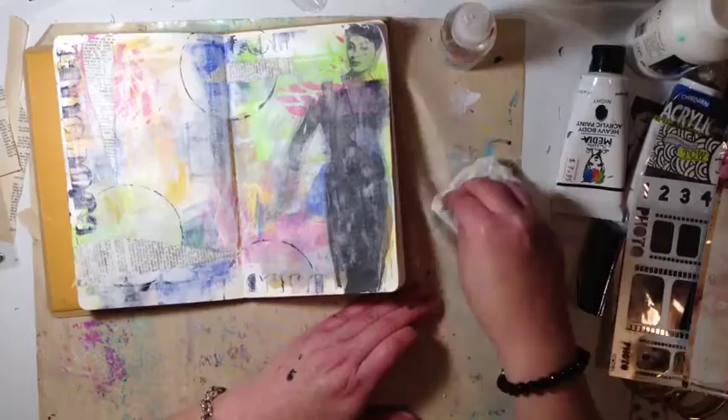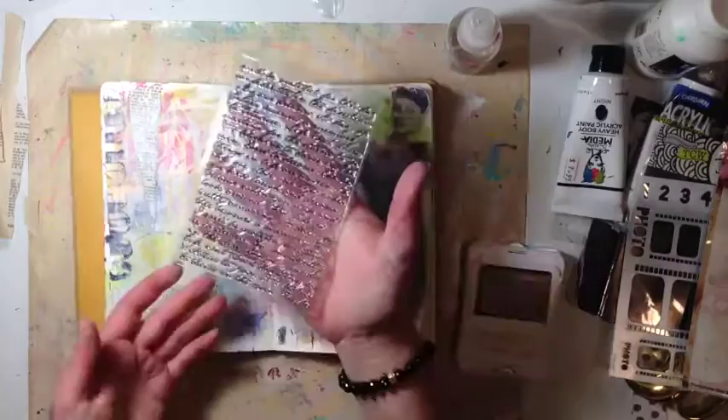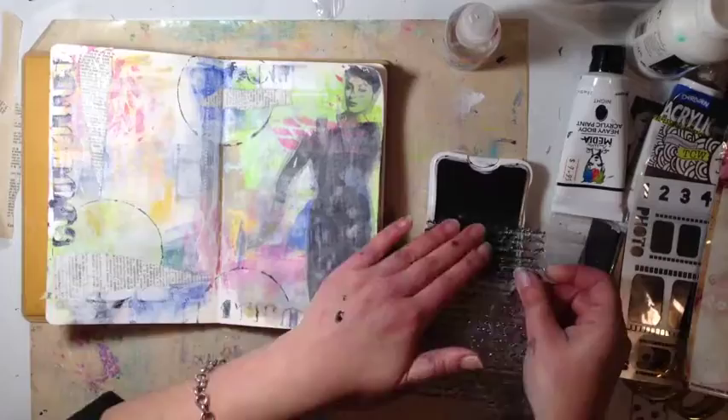I'm just wiping it over with a baby wipe to take a little bit of the gesso off around the bright colors because I still wanted those colors to come through. This is my new favorite stamp — I picked it up the other day from Kaiser Craft and it's just awesome.